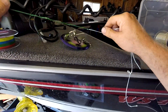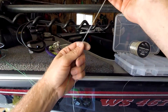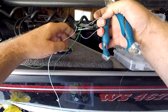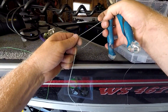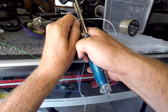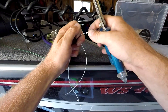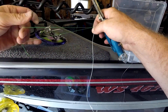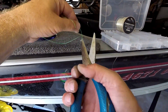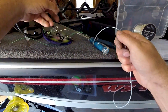Now I cut off my tag ends with sharp scissors. Make sure you cut the right side — I've done that before, got it all done and cut the wrong side, not fun. Cut the right side. There we go.